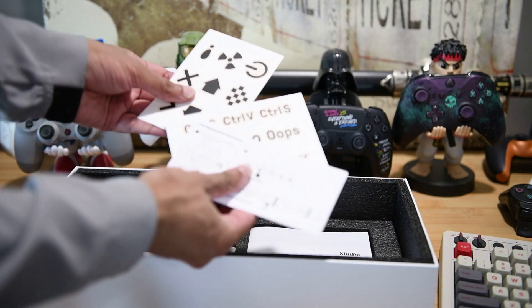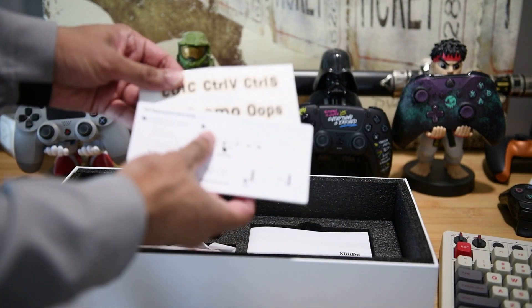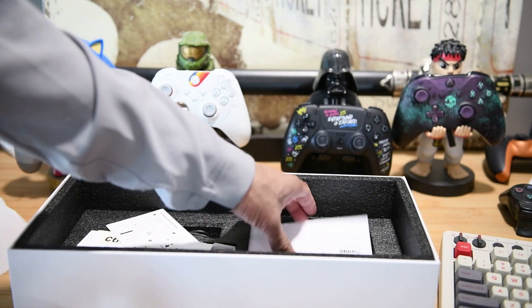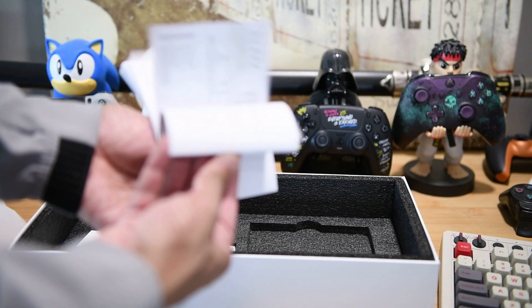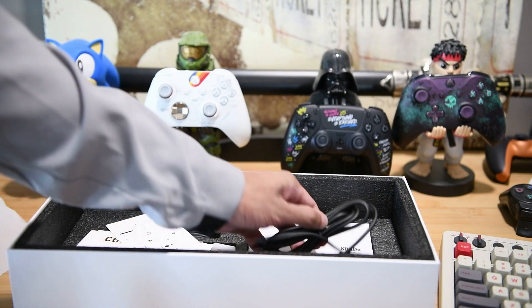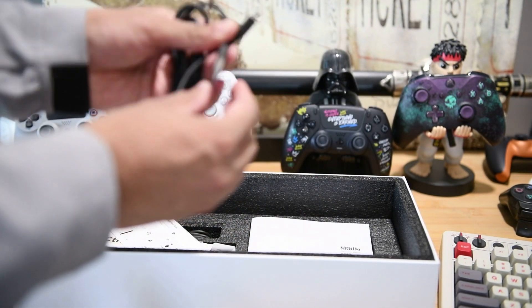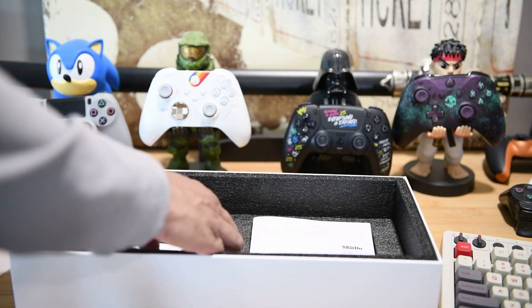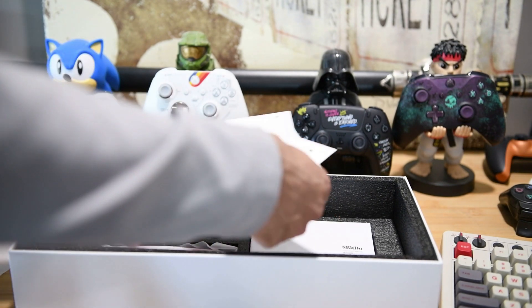Let's see what else we have. There's a bunch of stickers and things you can use for the programmable additional buttons — we don't need that. Of course, the manual, probably not going to use this. USB cable, we've got plenty, that goes right back into the box. Now, where are those buttons we've been looking forward to? Oh, there we go, right under all of this packaging.